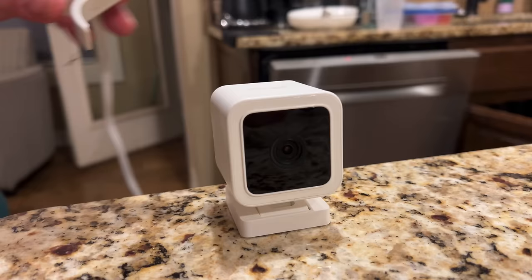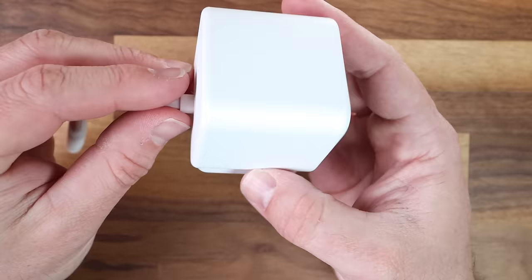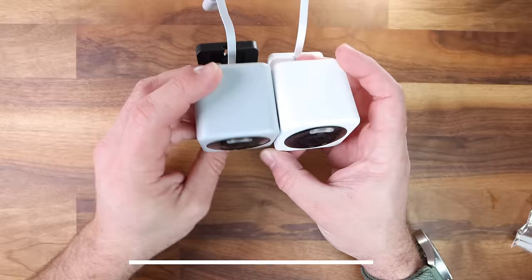Turning our gaze to the design, the Wyze Cam V4 makes a bright entrance with its built-in 73-lumen dual LED spotlight. This was an optional add-on for the Version 3, but it duplicates the Pro's integrated spotlight. While the Version 4 still sports the signature Wyze look — a glossy black bezel framing the lens and a clean white body — it's the new gray variant that catches your eye, offering a sleek gray shell with a contrasting black stand. This is super nice if you have a darker exterior on your house and want the camera to blend in a little bit better.